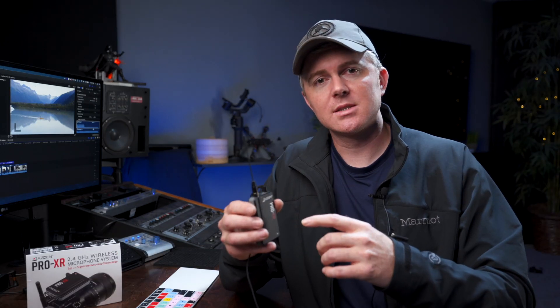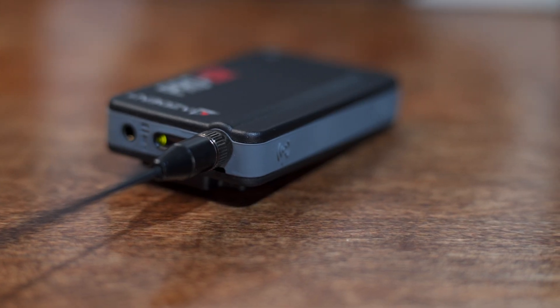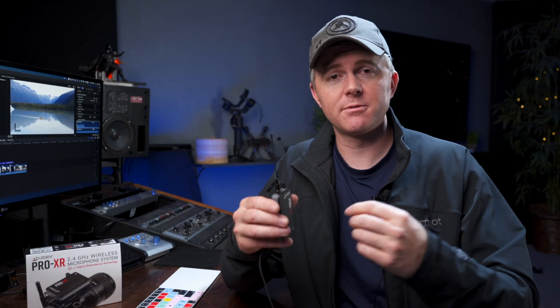One more thing that sets this apart from other units is that it has exposed antennas. That could be a good or bad thing depending on your use, but for me it gives a very solid link between the two units. So that covers all the positives — what about the downsides? There are a couple, as there always are for any system that's this small and affordable.